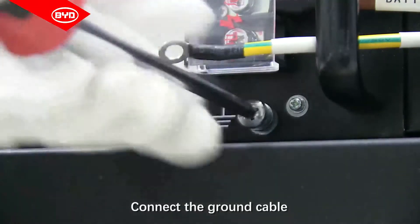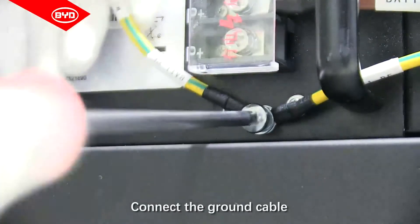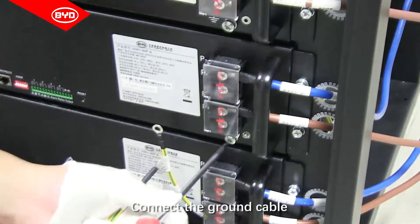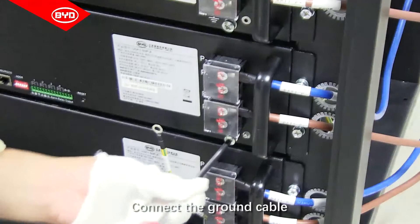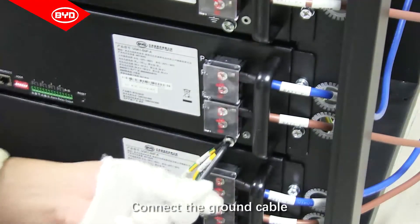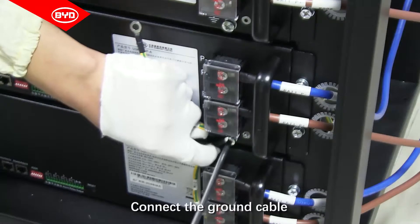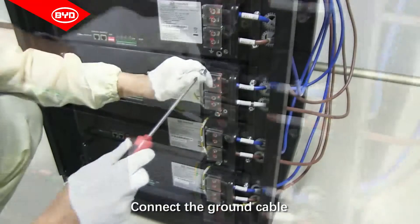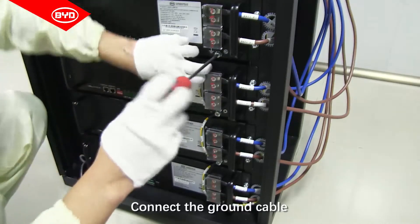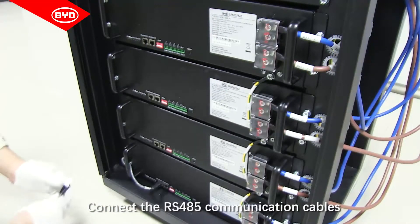Connect the ground cable. Connect the RS-485 communication cable.